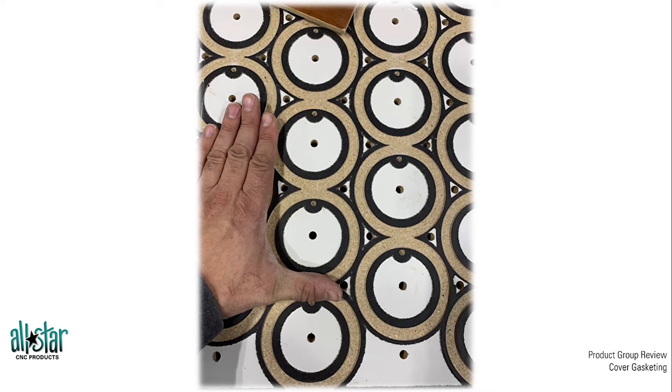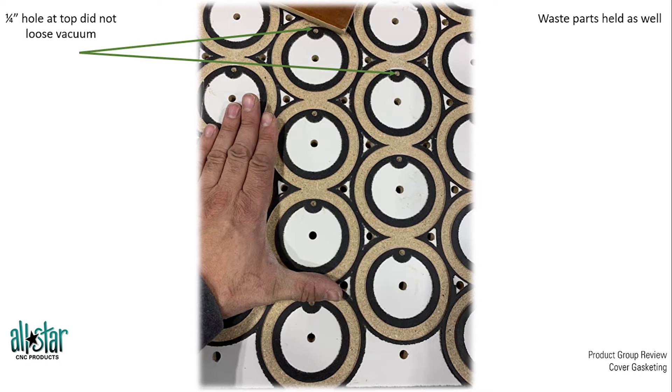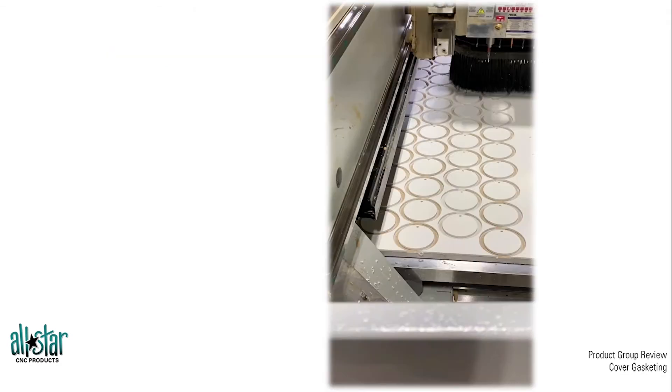Obviously, the smaller the part the more difficult it is to hold. These were extremely small parts, and additionally there was a hole at the top. We cannot compromise that vacuum chamber area with the hole in the middle, so we need to account for that with gasket material — surrounding that hole so we still maintain our vacuum clamp pocket. We also have to keep the waste pieces secured so they don't fly off the table, and the sealed gasket edge holds those waste pieces as well.